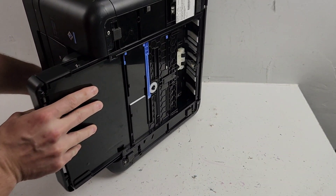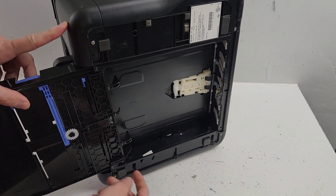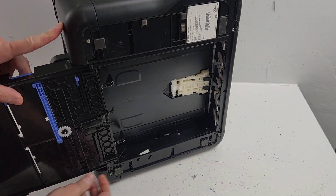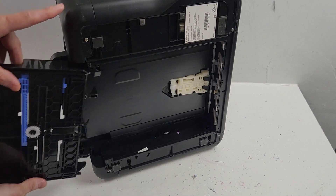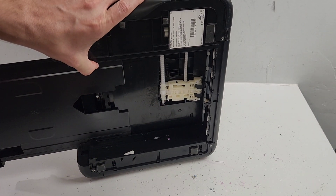Put the printer on its side to remove the tray - what you'll need to do is just press these tabs right here, just like so, on the paper tray on the bottom. Now we have this paper pickup roller.